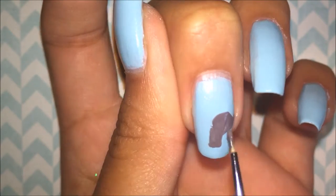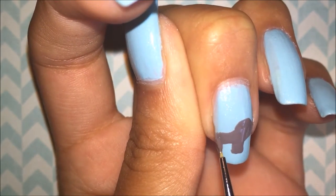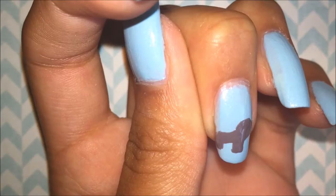I also had to use this hand position because it's really hard to paint an elephant while filming because my hand is upside down, and that's just not possible.